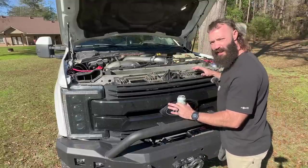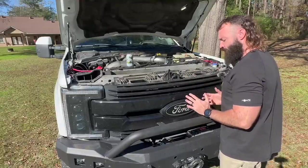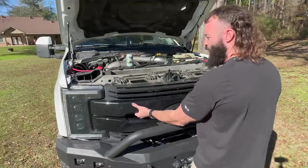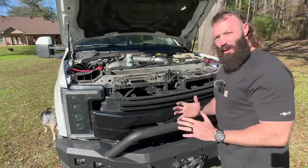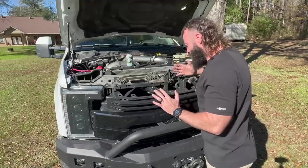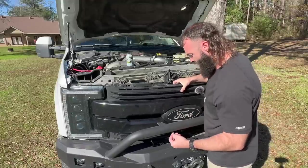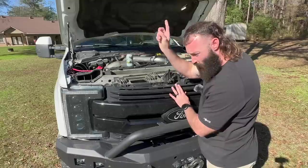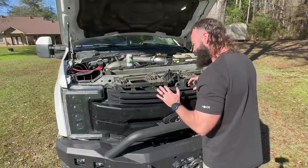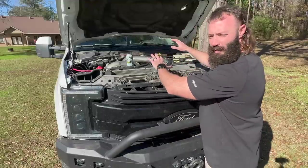Once you get all the 10-millimeter bolts out, take a little break. Then pull the grill out — you have to pull pretty hard. Be careful because you've got wires going everywhere. I've got a wire for this lighted emblem, and I added a front camera — if you want to see how to add a front camera, I'll put a link in the video description. You'll need to unhook the camera wire and the lighted emblem wire before you rip your grill out.